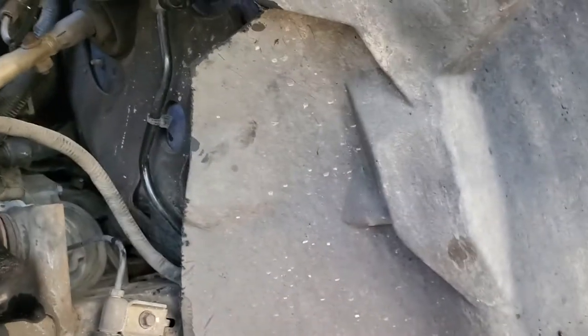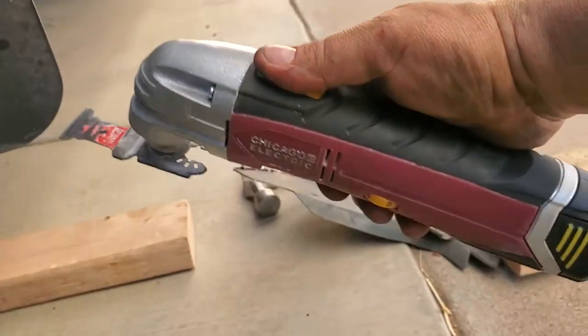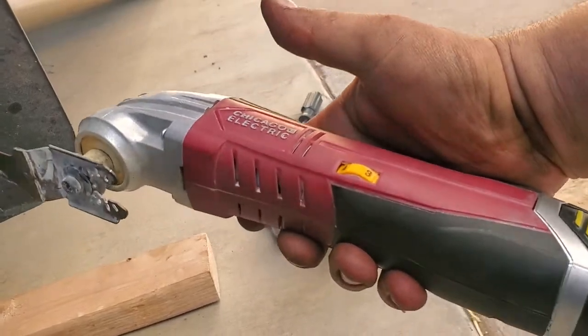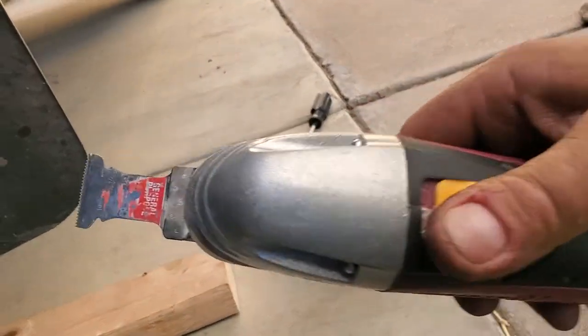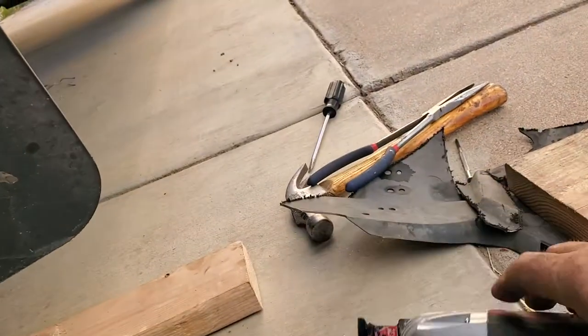I'm going to go over the method I used because even though I had found a couple of videos, it was still a pain and all the videos left something out. I did not take out the plastic fender well — this is an old beater truck I use for work, so I don't care. I used this multi-tool from Harbor Freight. If you don't have one, I highly recommend it — Harbor Freight stuff has been awesome the last few years. It oscillates back and forth and is great for cutting drywall and plastic fenders like this.